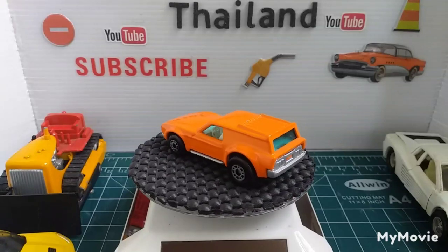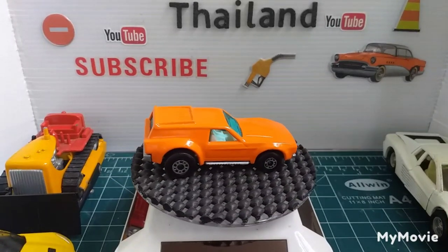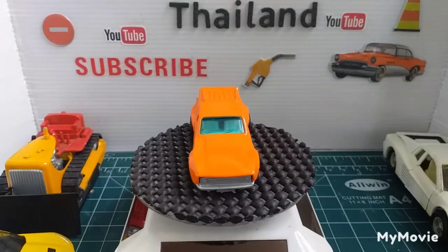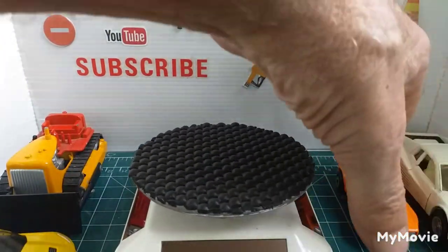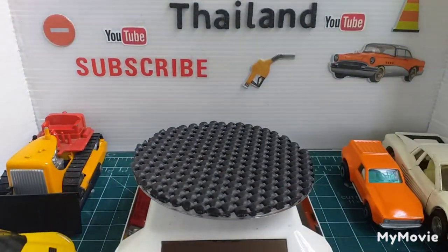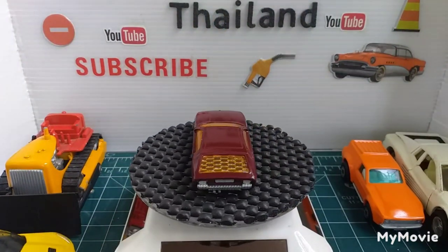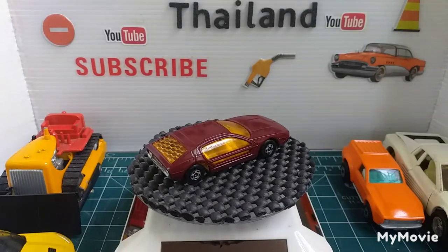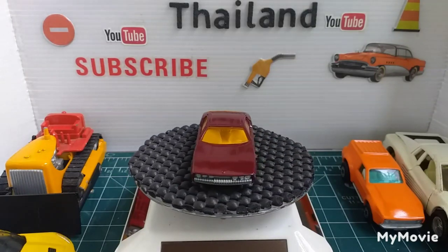Next one is another Matchbox and it's the Lamborghini Mizel. It's got a few chips on it as well. Did that in a maroony colour — came up quite nice.